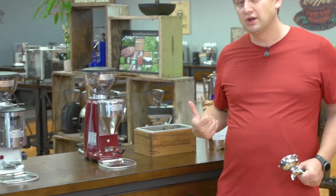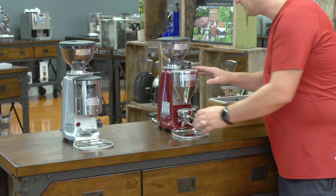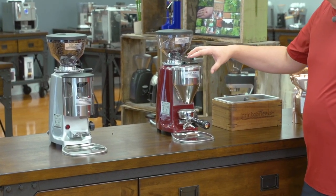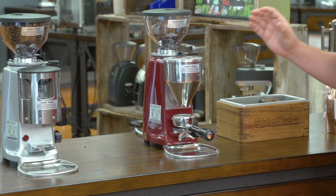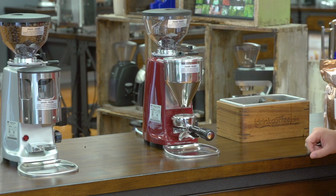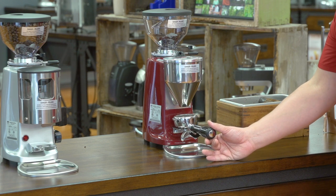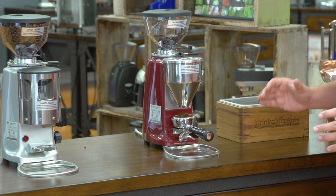I'm going to start with a doserless grinder. When we say doserless, we use that word because it doesn't have a doser on the front — it actually does electronic dosing and it's done per shot. This is the Mazer Type A electronic. The interface is at the top. I've got my single and double dose buttons, programmed using time. When I press the double button, it grinds for the corresponding amount of time directly into the portafilter, then stops after the dose is finished.